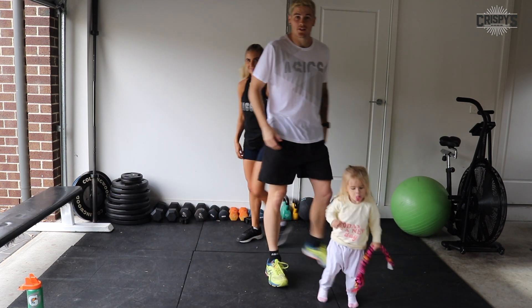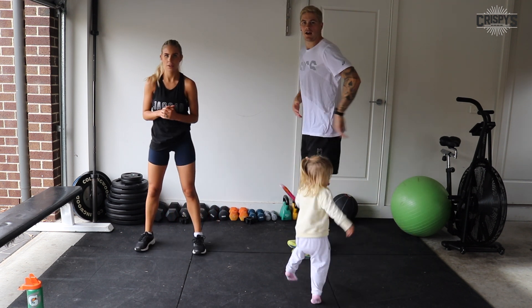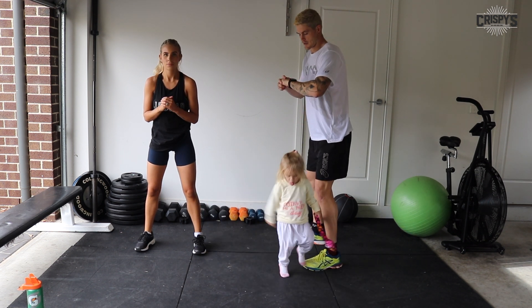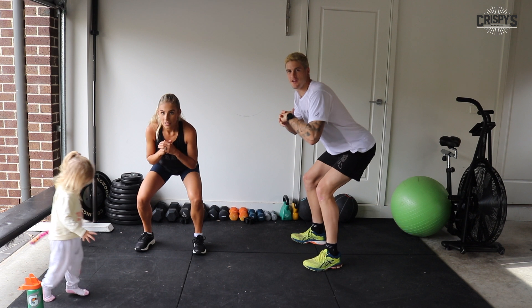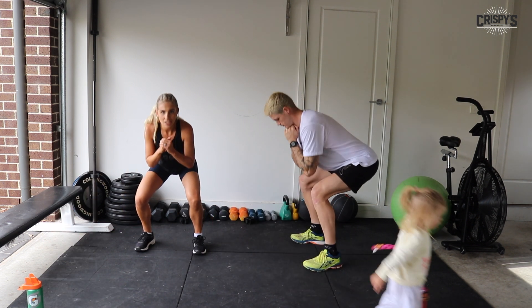Next exercise: squat pulses. Core on, tailbone tucked in. Go into your squats now and just pulse — 45 seconds. It'll be a good deep burn, this one. It's gonna burn. Just push through it, challenge yourself. It's all about mind over matter.